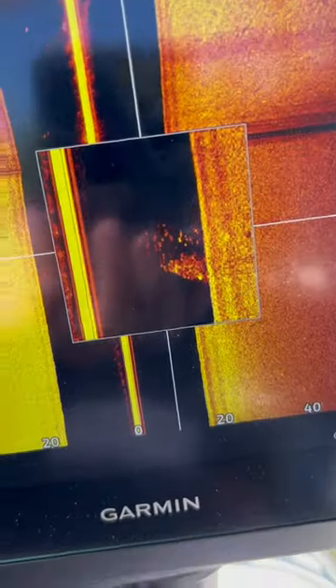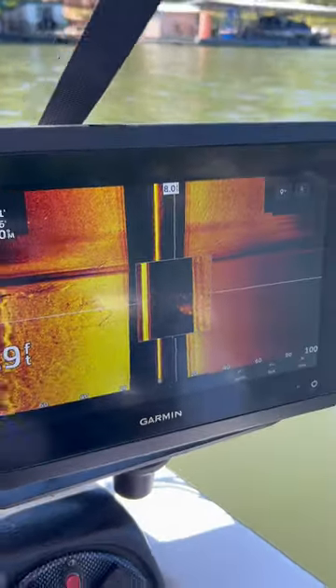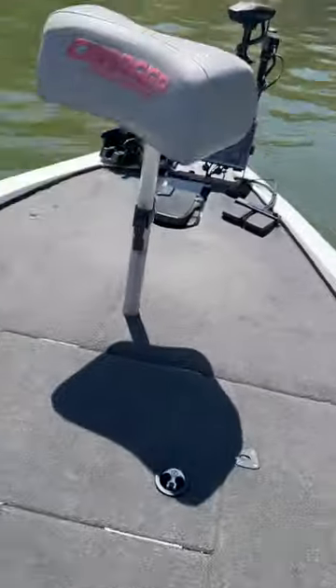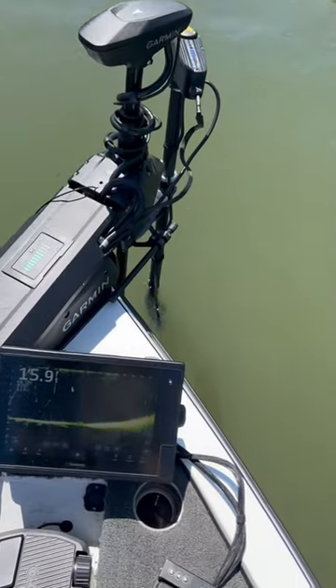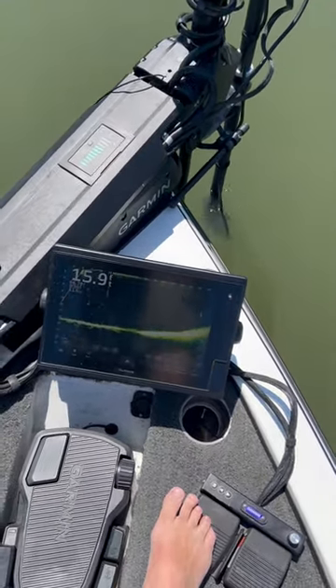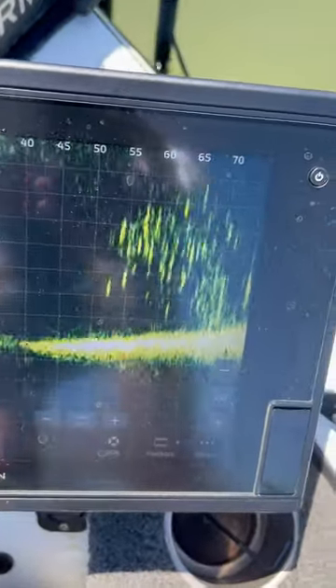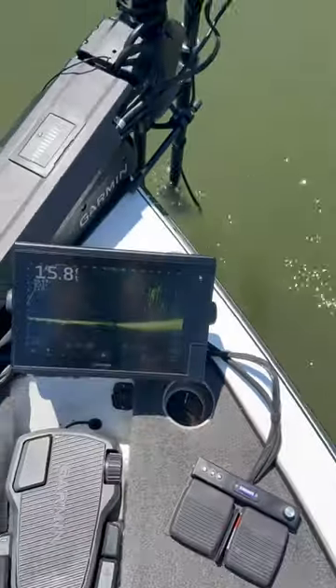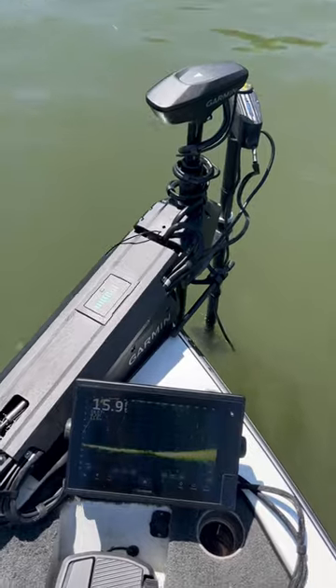See that brush pile and all the fish on the side scan from the Garmin. When we come up here to the scope, we've got a live scanner — zoom around — boom, there it is. Side scan, scope, and your live scanner: you cannot go wrong.